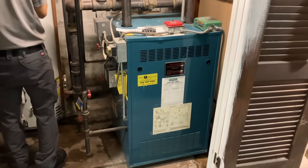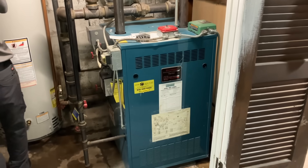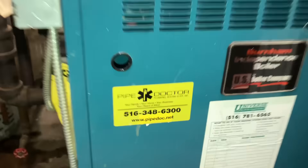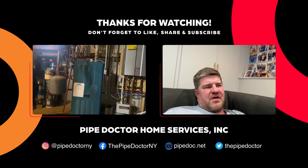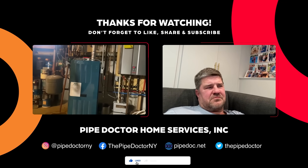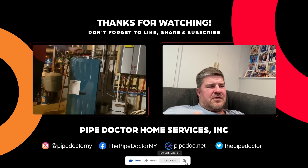She needs some service and a good old clean - give us a call at 516-348-6300. We'll see you next time.